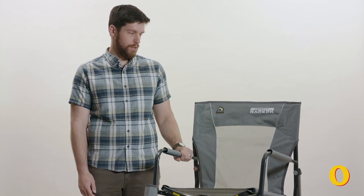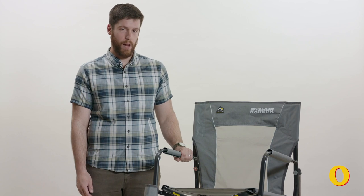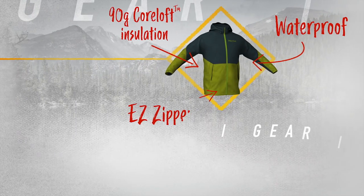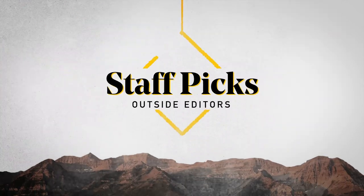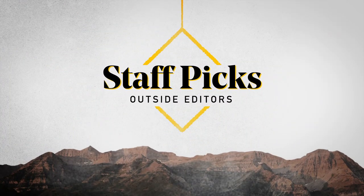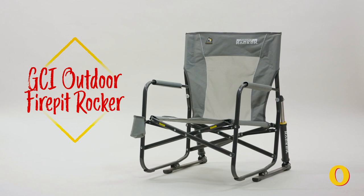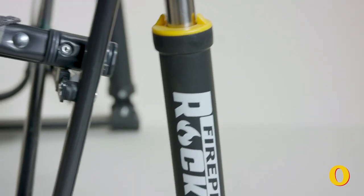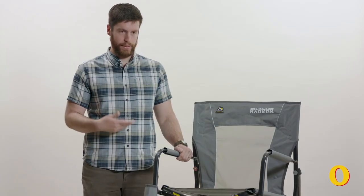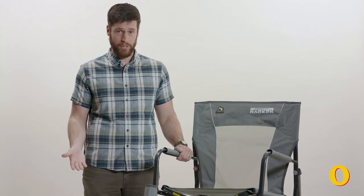Hi everyone, I'm Will Egansteiner from Outside Magazine, and here I've got the GCI Outdoors Fire Pit Rocker. This camp chair's calling card is these pistons on the back legs. As the name implies, they allow you to rock back and forth, making for a really comfortable camp chair.